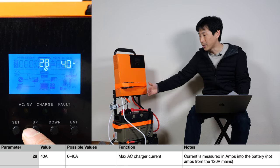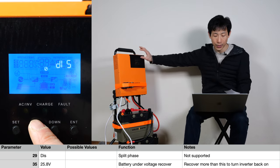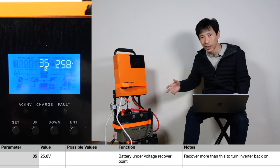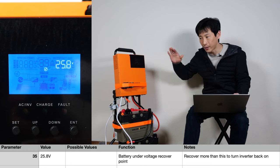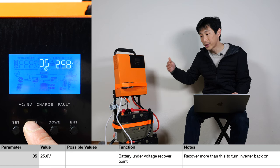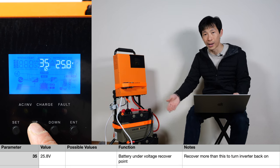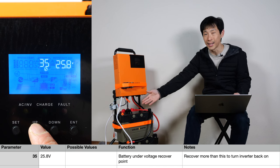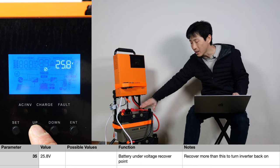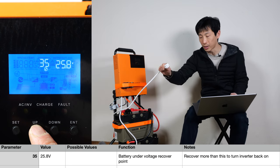You might also want to use it at a very low rate — maybe you only want to charge at 100 watts or so. So you can set this very, very low and just draw small amounts from the AC. The next parameter is split phase — it's not supported with this particular unit, it's only 120 volts. Battery under-voltage recovery point — if you're on battery only and there's no AC plugged in, it's going to turn off your inverter if the battery gets to a certain point. It needs the battery to be charged back to a certain level before it'll turn the inverter back on, so you don't keep discharging the battery.